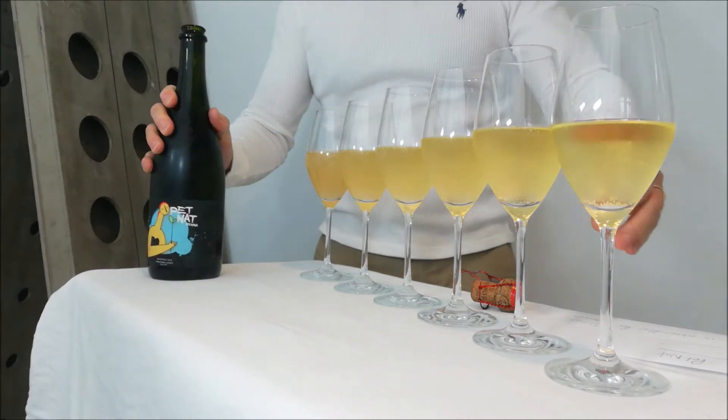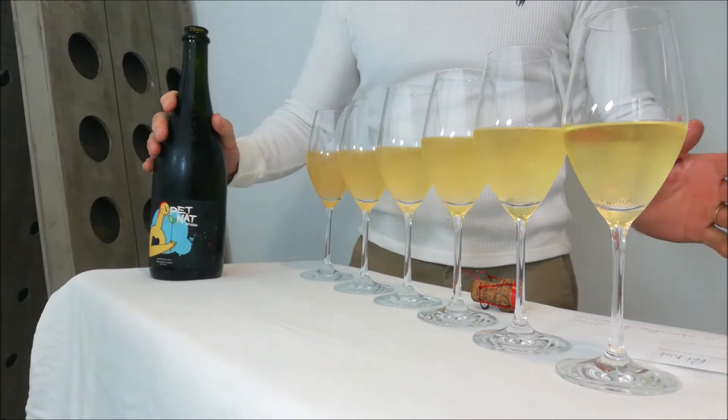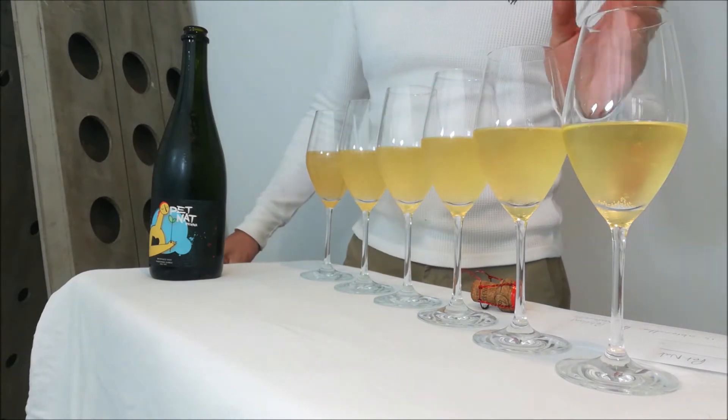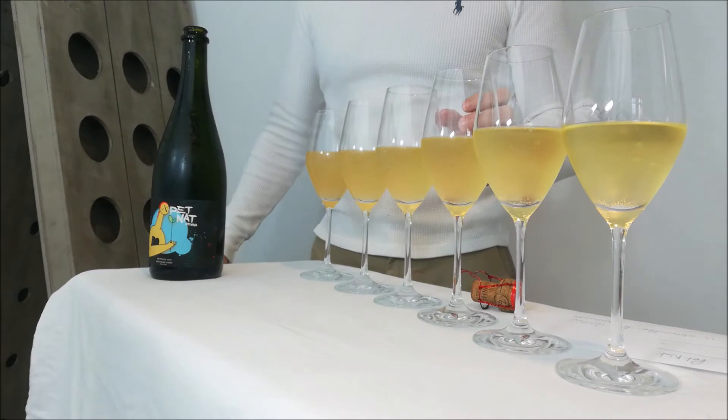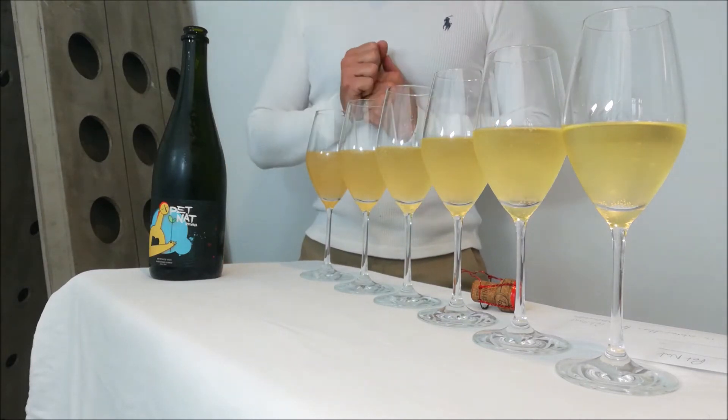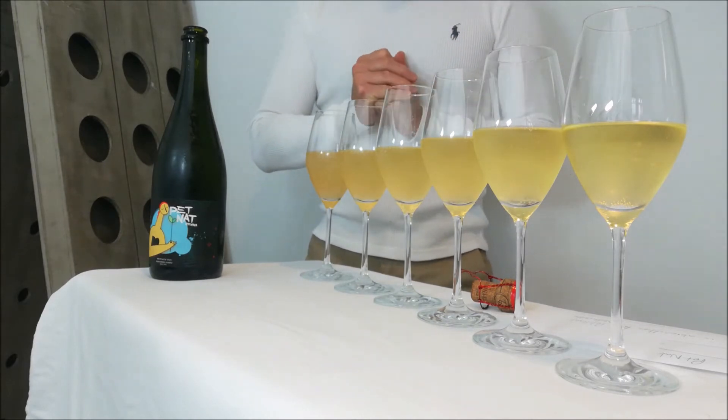So we have got different levels of cloudiness in these glasses. The first one is clear; the second has a touch of cloudiness, not much difference; then the third one is cloudy; the fourth cloudy; the fifth definitely cloudier; and the sixth has total cloudiness to it.